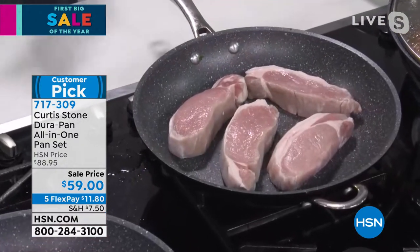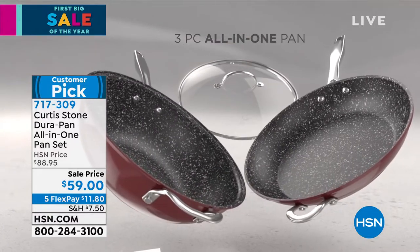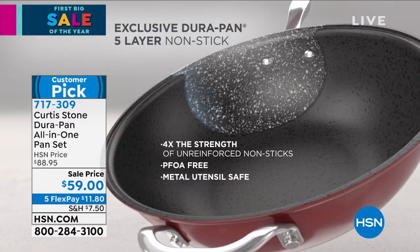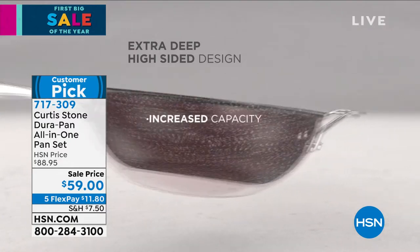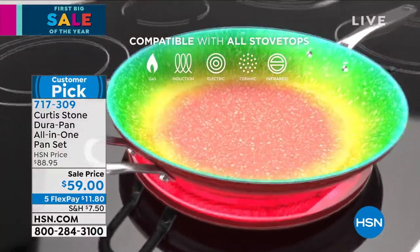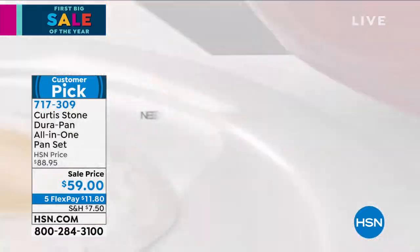Let me jump into the animation and show everyone how we build DuraPan. We start off with forged aluminum — because of the incredible heat conduction, it gives you the heat fast and even. Five layers of nonstick — that's the DuraPan coating. No one else in the world has it. We invented it about 10 years ago.